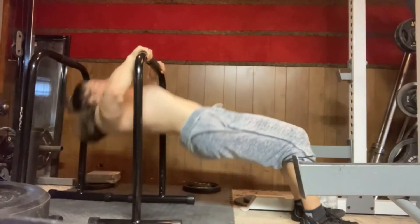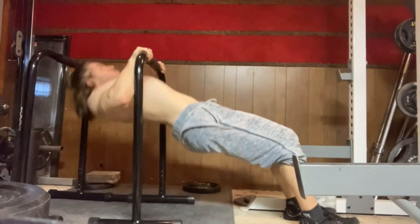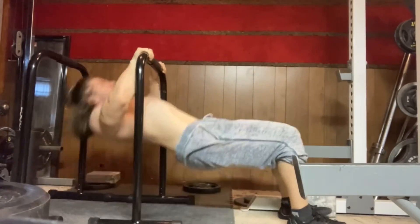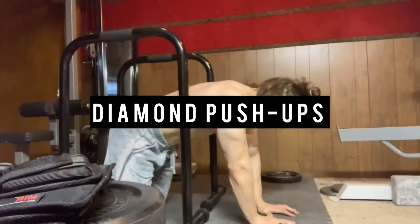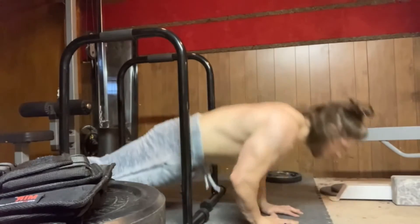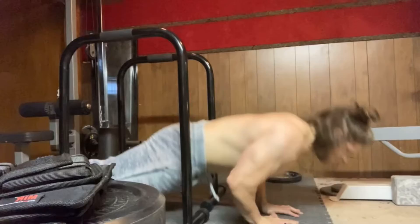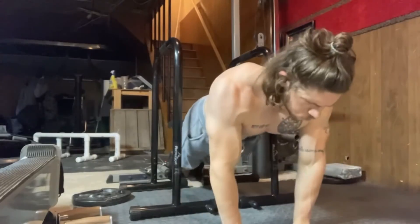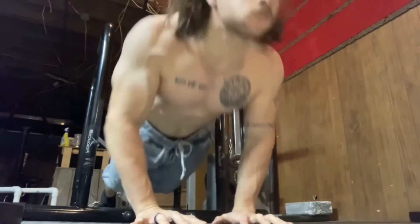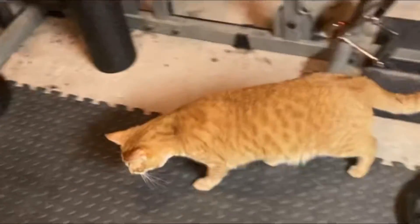The second superset was bodyweight rows, or Australian rows, supersetted with diamond push-ups. The rows I was going for 15 and the push-ups I was going for 25, but it wasn't even close. These were way harder than I could have imagined. I got 15 on the first one but pretty much fizzled out to 10 on all the rest. I think what I'm going to do is drop one of the sets — I did 5 sets for everything — and focus on getting my reps at 4 sets, then add the 5th set back in.